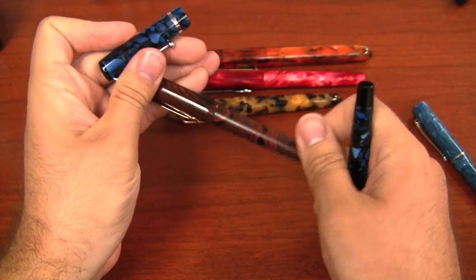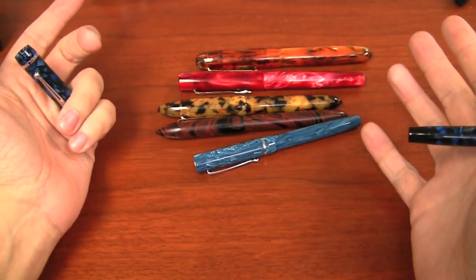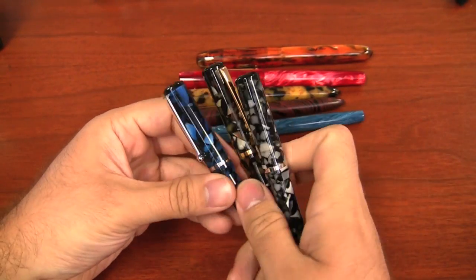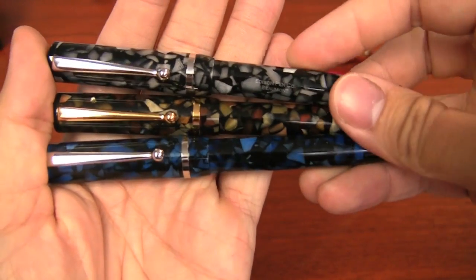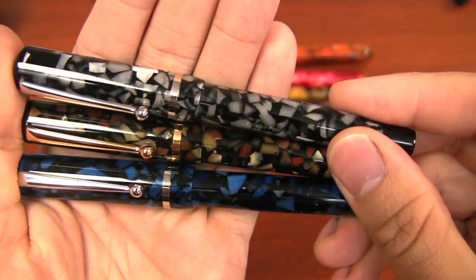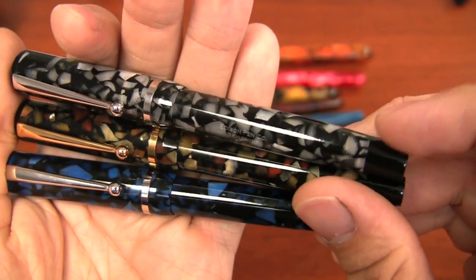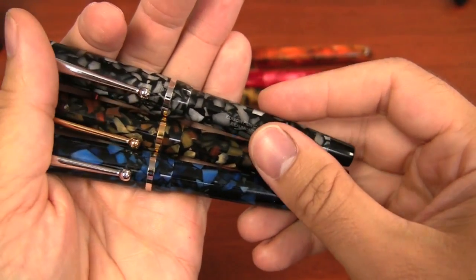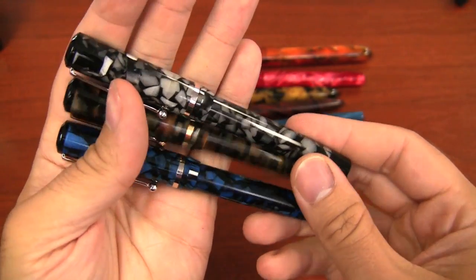Same nib size. And then the Encore, of course I already showed you next to it. Those are all the production Edison pens as of August 2012. This is the Beaumont in all three colors. I really like the depth that these flake materials get. They're somewhat translucent in the light parts, especially the onyx — you can see just a little bit of the threading and tooling on the inside of the cap. But that's not unusual with a transparent pen; it's part of the manufacturing process, not a defect.